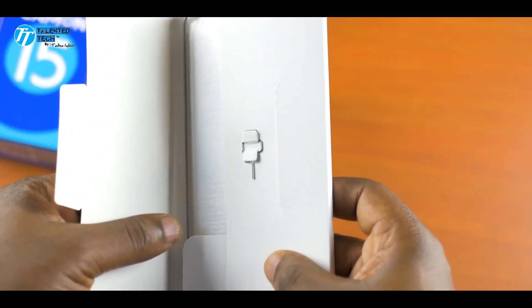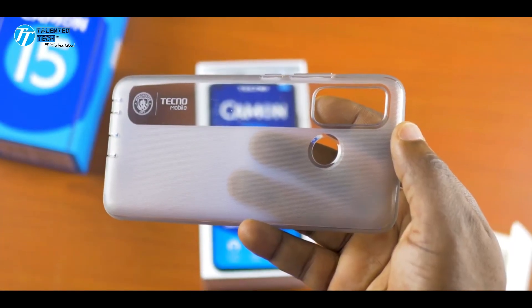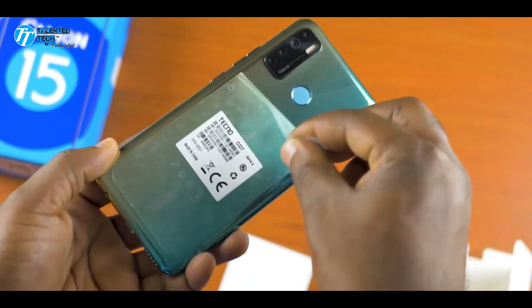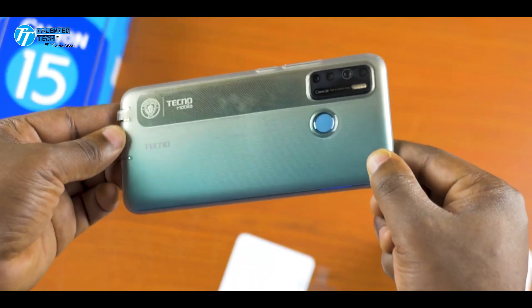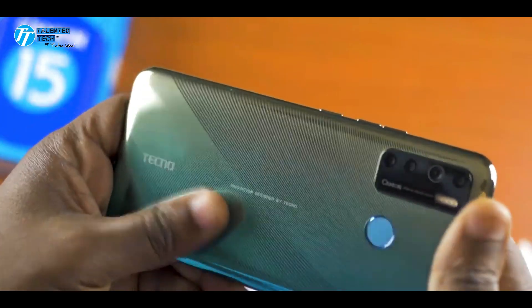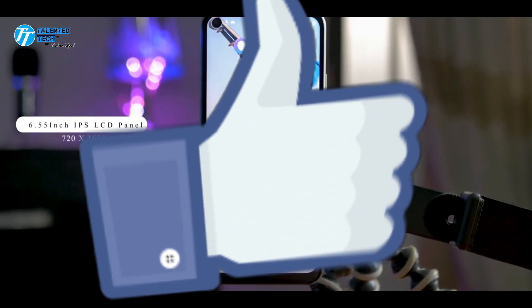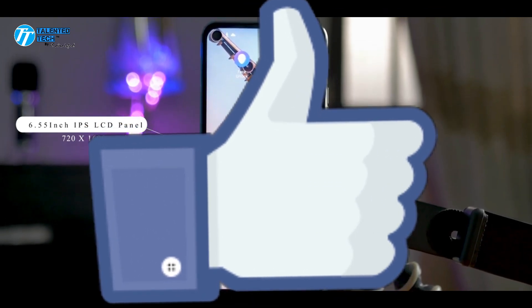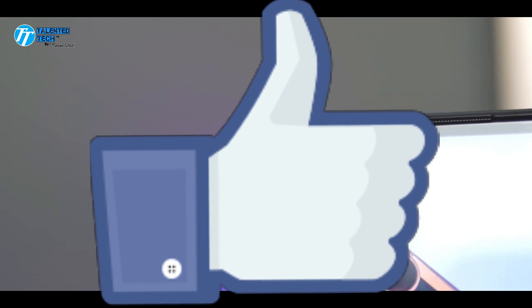Assalamualaikum friends, and welcome again to my channel. I'm Talal Iqbal. Today's video is the Tecno Camon 15. I am very late to make this video and I had no intention, but this phone has created a lot of hype and people kept asking why I haven't reviewed it — so that's why I have to review it. Let's get started.